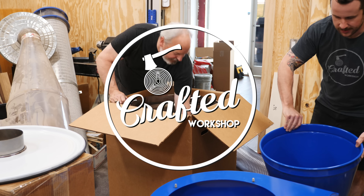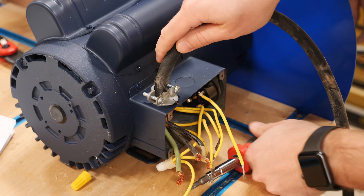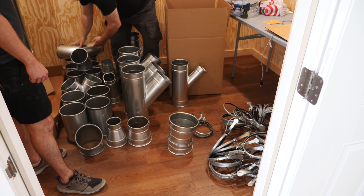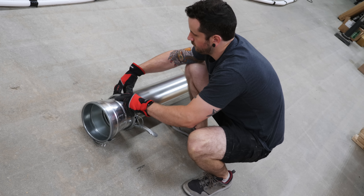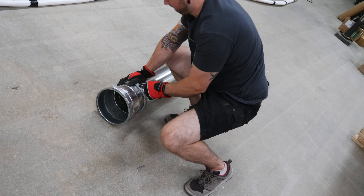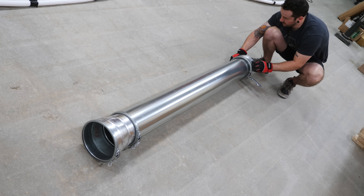Paul and James, the guys from Clearview, came out to my shop to help me get their new EF5 dust collector installed. We started by unpacking the unit and getting it assembled. After Paul got the motor plate assembled, I went ahead and wired up the motor with a whip, according to the instructions from Clearview. We then moved on to unpacking the ductwork and laying out the initial run coming from the dust collector.